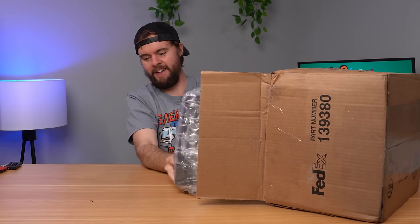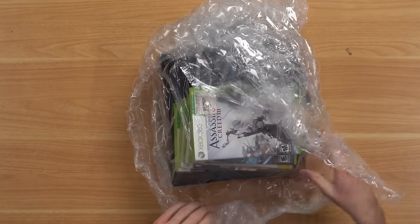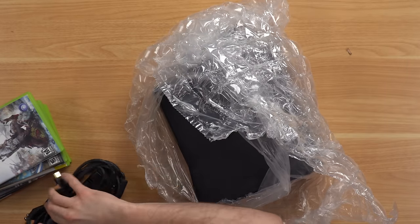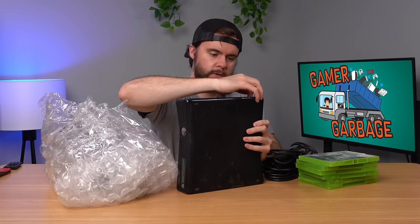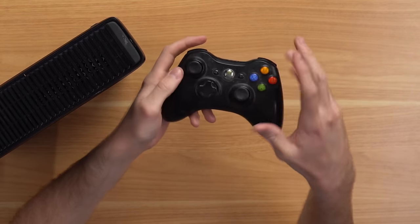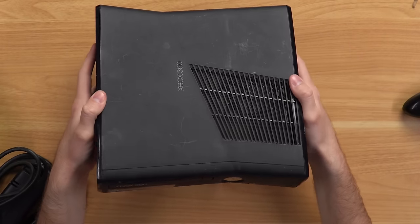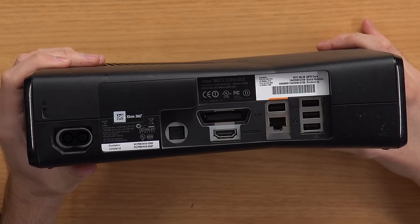Here we have a package from Goodwill — a balled-up 360 rolling out of the box. They just wrapped the entire bundle in one roll of bubble wrap. We've got some games, power supply, HDMI, a 360 Slim, and a controller. But we don't have a hard drive — that's unfortunate. The controller is dusty but in pretty nice condition. The console itself is not in bad condition, just a bit dusty and grimy. Warranty seal is still intact, manufactured in 2011.